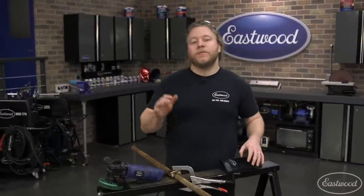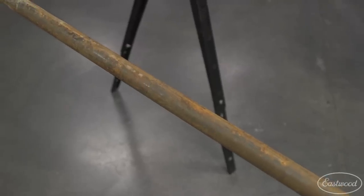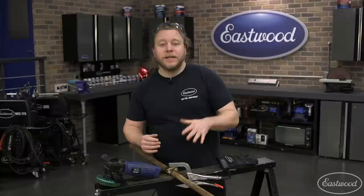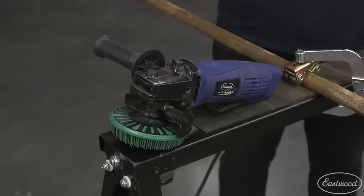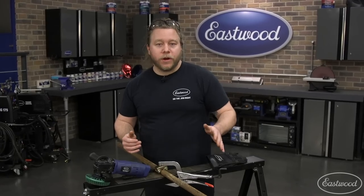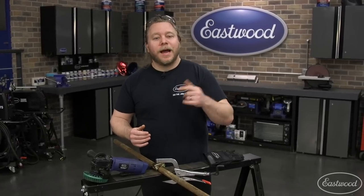Hey guys, today in the shop we have some rusty tubing that we're using for a go-kart chassis that we need prepped. There's a lot of rust on here, but luckily we have our four and a half inch angle grinder equipped with the 3M 50 grit bristle disc that should make quick work of it. So let's finish setting up and dive in.